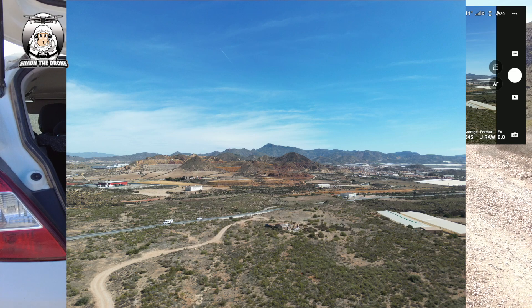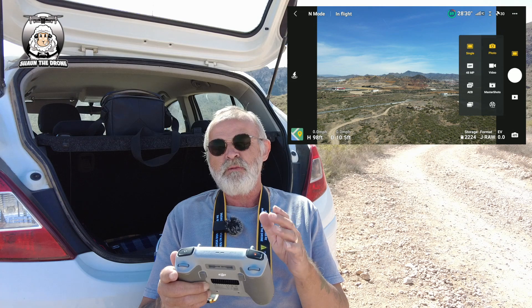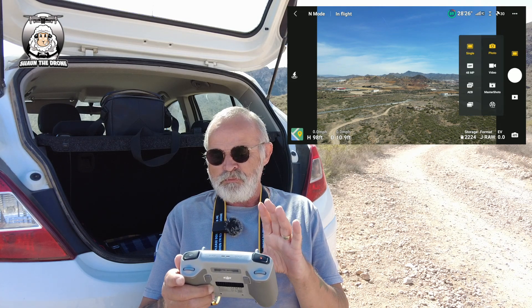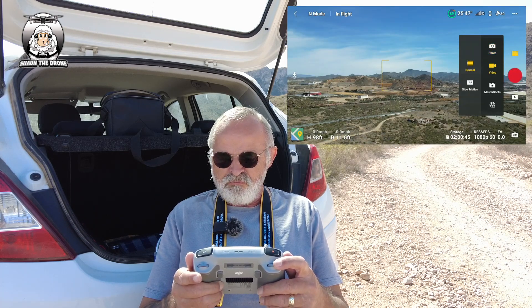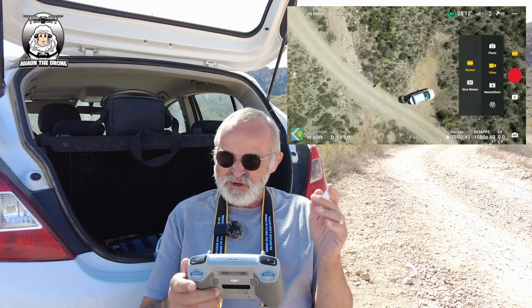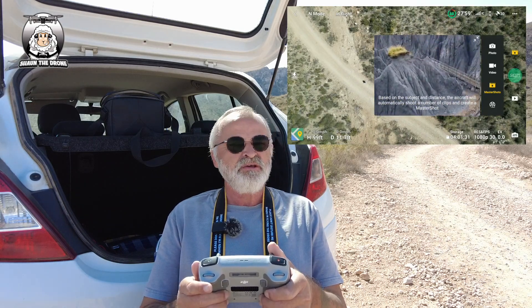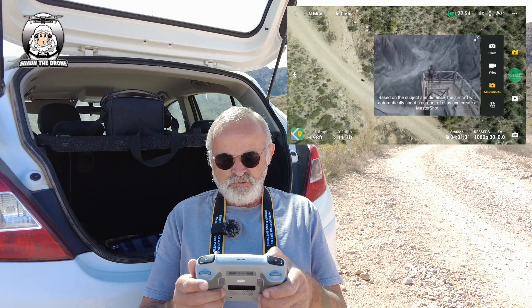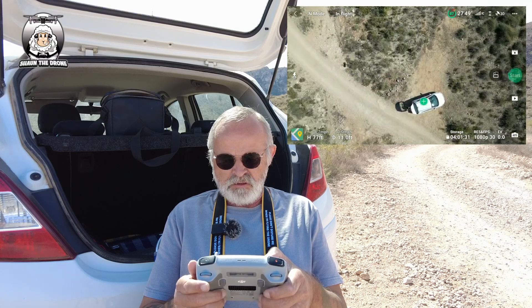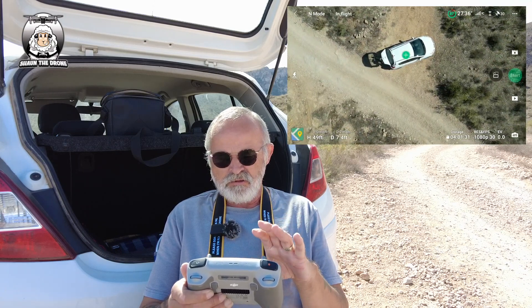Coming out of the 48 megapixel because I don't want every shot on 48 megapixels — always remember to put it back to how it was. I'll put it back on single, and I'm going to put it back on video now. What I'm going to do now is master shots — it does the circle and all the stuff. So we'll just put that in there, bring the drone down a little bit — I'm 99 feet up at the moment, there's nothing here, no pylons or obstacles — bring it down a bit more and try to position it centrally.